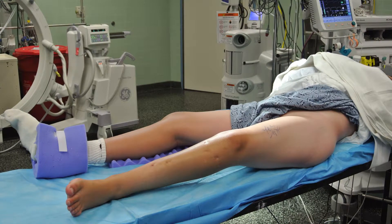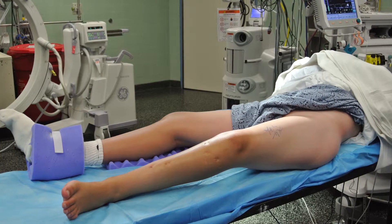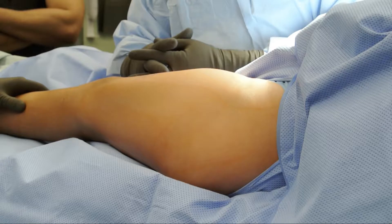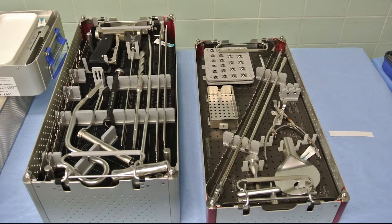The patient is placed supine on a radiolucent table. The ipsilateral upper extremity is positioned over the chest, and the entire lower extremity, as well as the hip and torso area, are prepped and draped in a sterile fashion. Additional instrument trays have been necessary in the past for the proper entry point instrumentation as well as to perform flexible intramedullary reaming. More recently, the company has included most of these instruments in their own instrument trays.